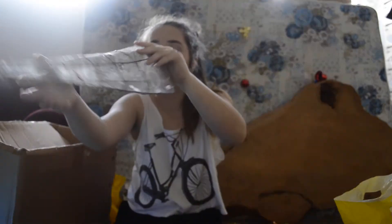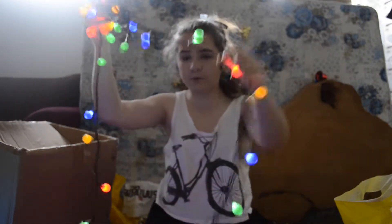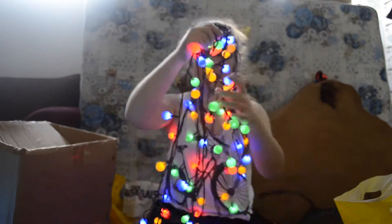Oh my god, it's beautiful. Oh my god, look — it's a Christmas tree topper to go on top of your Christmas tree. These are so going up around my room. It's not even going to be Christmas, but I'll have them on all day, every day. They're going to become my new fairy lights. Just look at them.